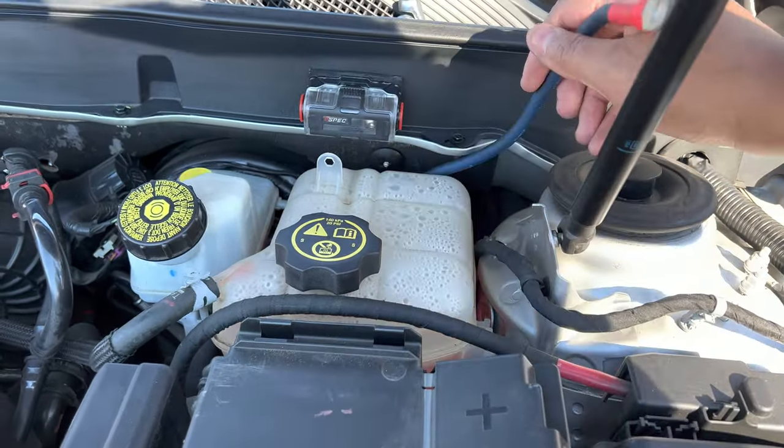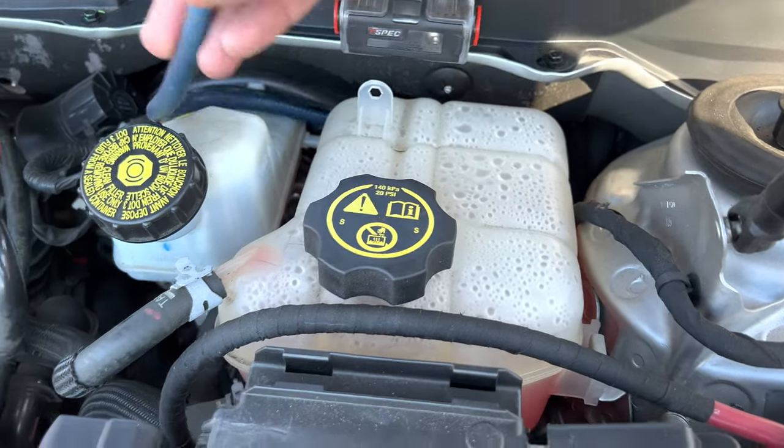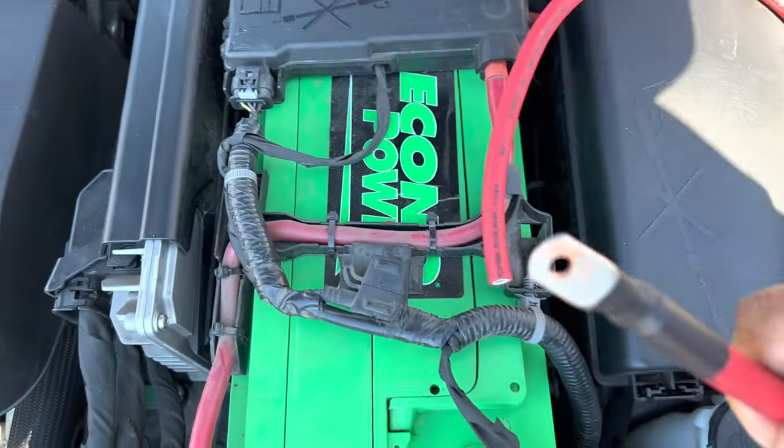This is the wire coming up from the firewall. This wire is going to go on this side right there. I'm going to cut this ring terminal off, and then this wire right here is going to go on the battery.